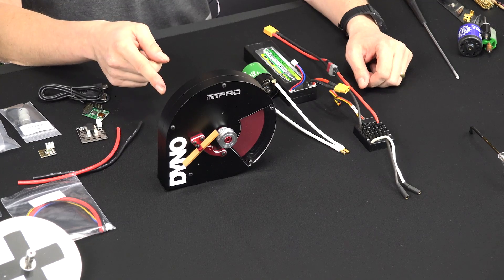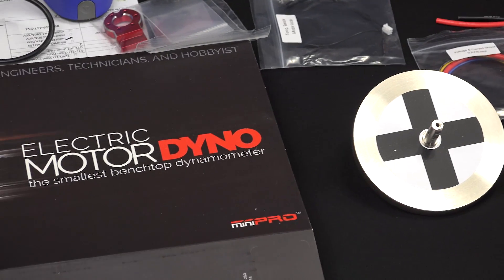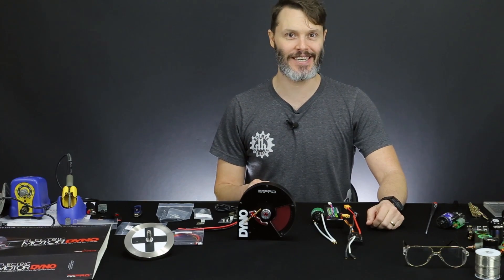Today we have a very special video — much more special than the rest of them. We have the build of our Mini Pro Dyno. They call it the smallest benchtop dynamometer, so we will build the smallest benchtop dynamometer. I'm John Holmes and thanks for tuning in.